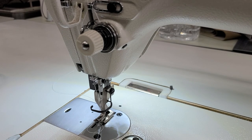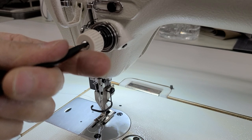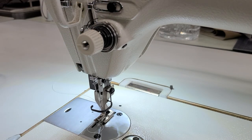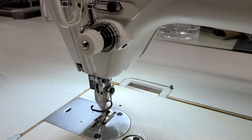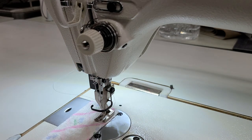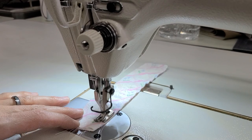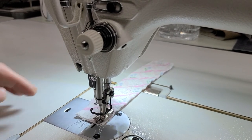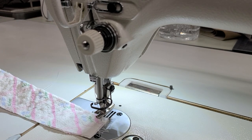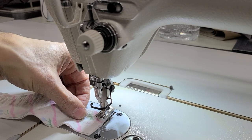And then I'll reduce that check spring a little more. I left some of these strands of thread and I'm going to try it again. Pretty good! So you see I made a couple of adjustments on there to get this to work properly.